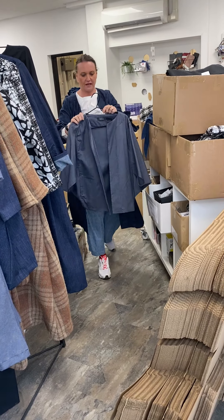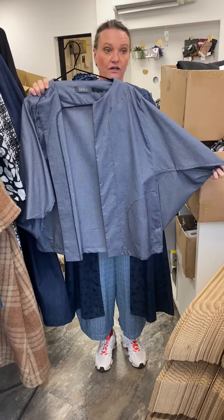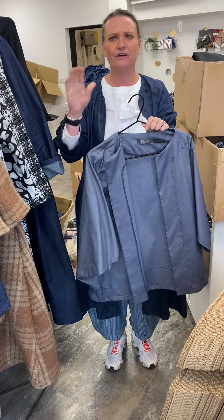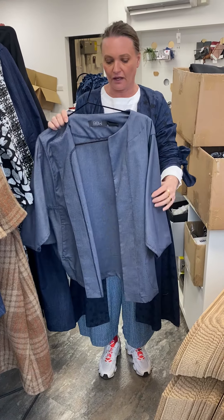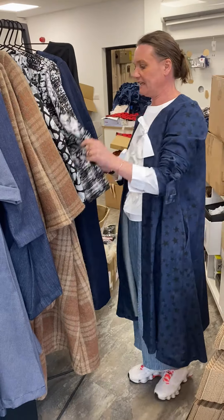There we go — we've got the open weave kimono jacket. Again, that's already online. These are just perfect for this time of year, because the weather's funny isn't it — you go out and you get hot and then you get cold, so layering is the best way forward, and the kimono jackets are just perfect for that. We've got a few left in these fabrics, not many.